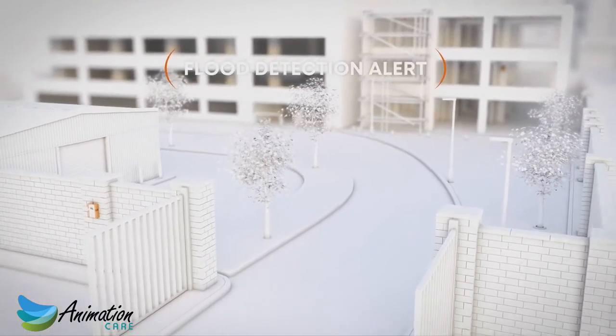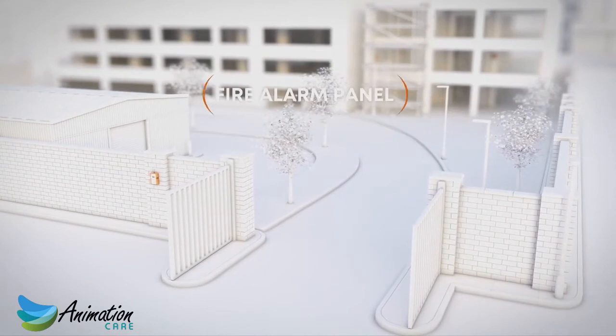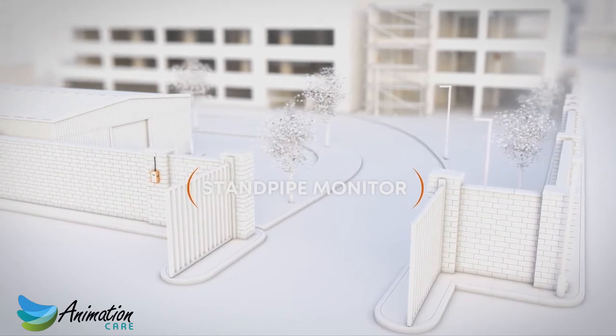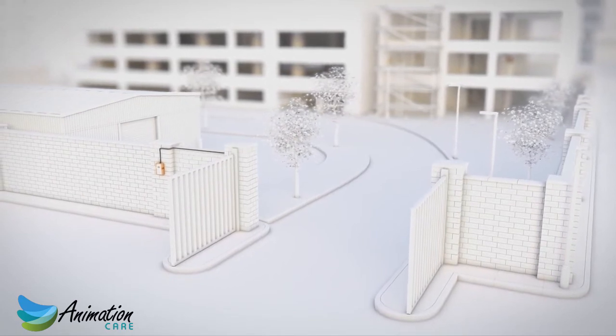WES-3 can easily interface with a variety of other systems. For example, WES-3 can connect to an existing fire alarm panel, a building management system, or standpipe monitor. Simply add a WES-3 interface unit to your network and wire this unit to the inputs of the existing device.